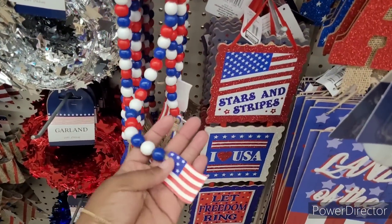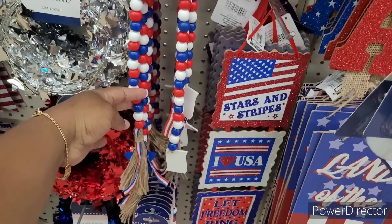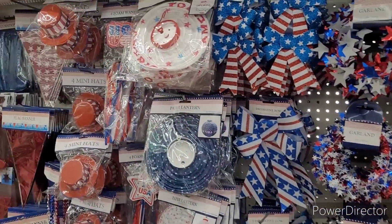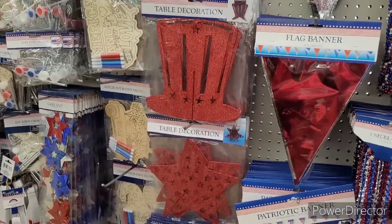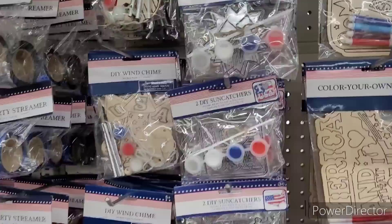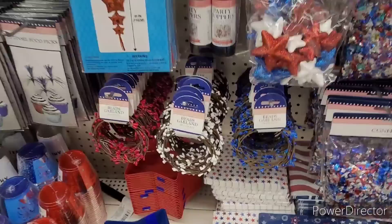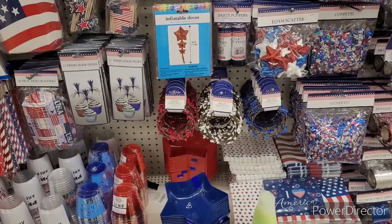I don't remember these beads right here — these are nice. I like those. There's a star, the flag, and the little USA right here. More garland, they have the paper lanterns and wands. Table decorations, color-your-own decor. Two DIY sun catchers, DIY wind chimes, metallic party streamers — always good. There are some flags, bead garland, tinsel, food picks, and party poppers.